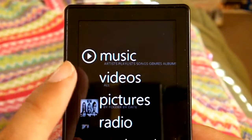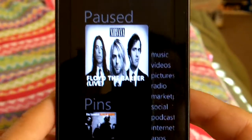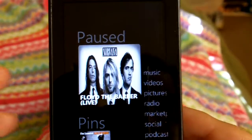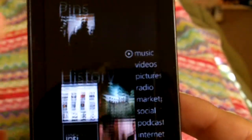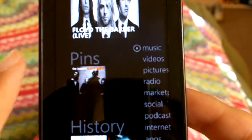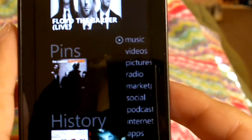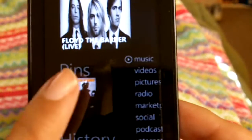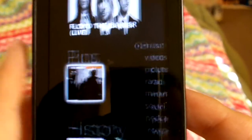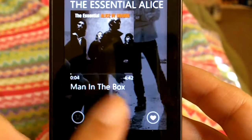One cool feature is if you click on the left hand side you will see what you just played. Nirvana was just playing, it shows you. Also, this feature right here is the pin feature. Say you want to listen to a song like over and over — you just absolutely love that song. This is Alice in Chains, Man in a Box, which is one of my favorite songs.